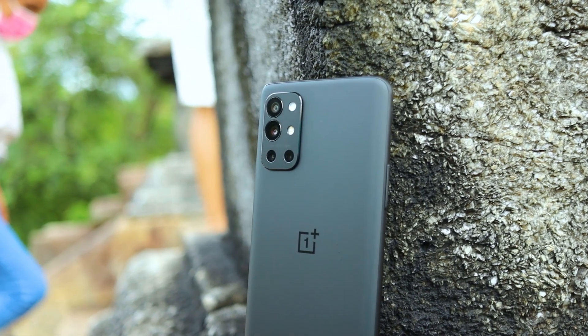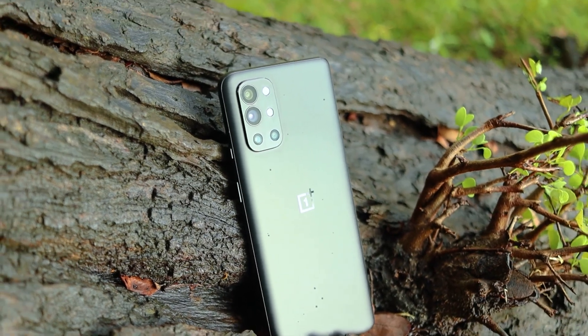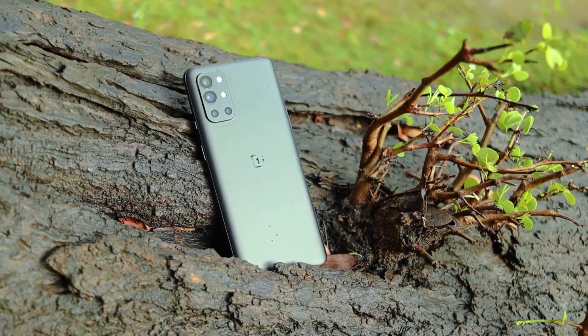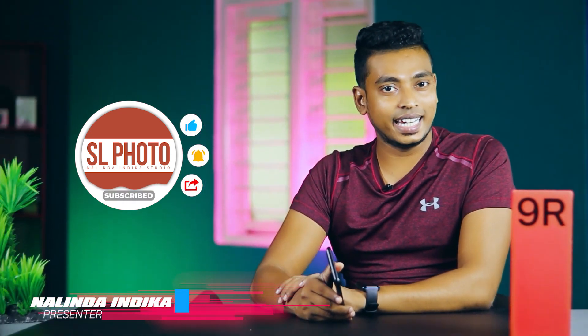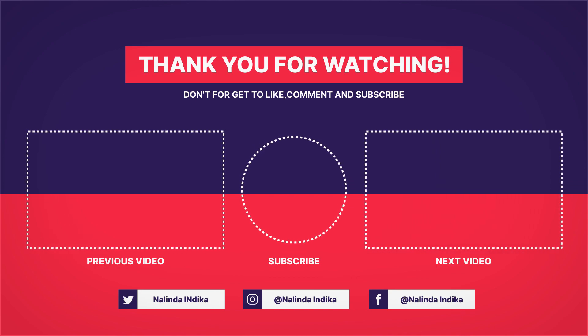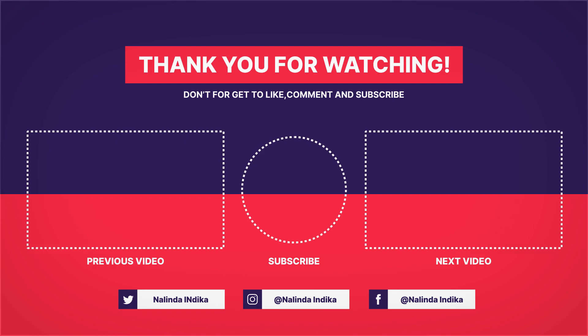If you want to cover your device, you can use a case as well. If you want to use a smartphone for a flagship experience, you can use the Genus Mobile. Subscribe if you like this video, click the like button, and click the bell to get notified every time. For your next video, we will be using an app. See you soon! Thank you.